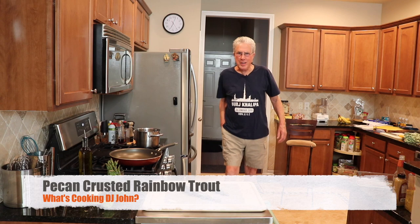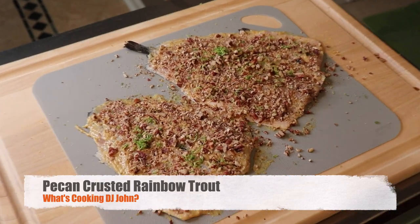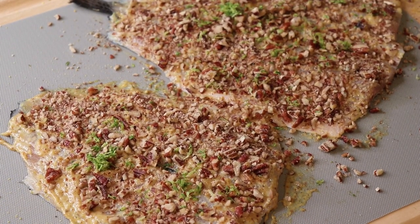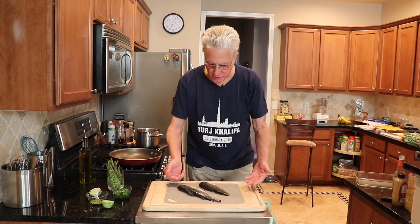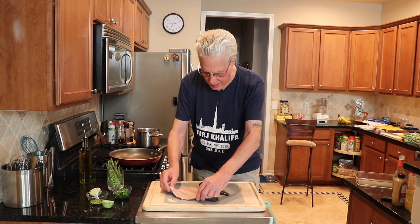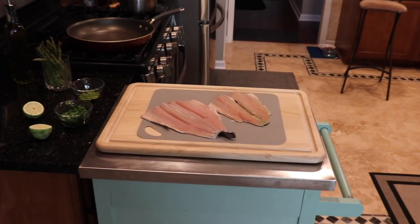What's cooking tonight? Beautiful pecan crusted rainbow trout from Georgia. These are Georgia rainbow trout fillets — this is the skin side right here, and they open up to a beautiful fillet that's going to be pecan crusted.